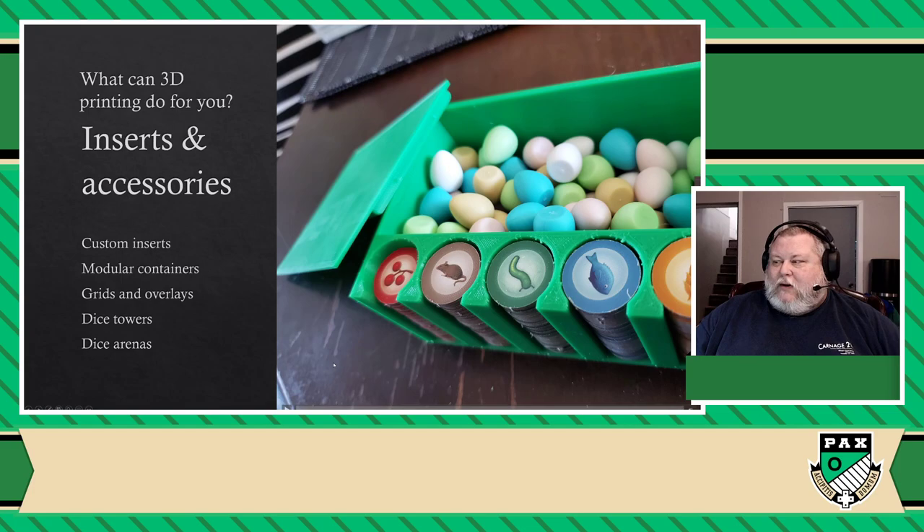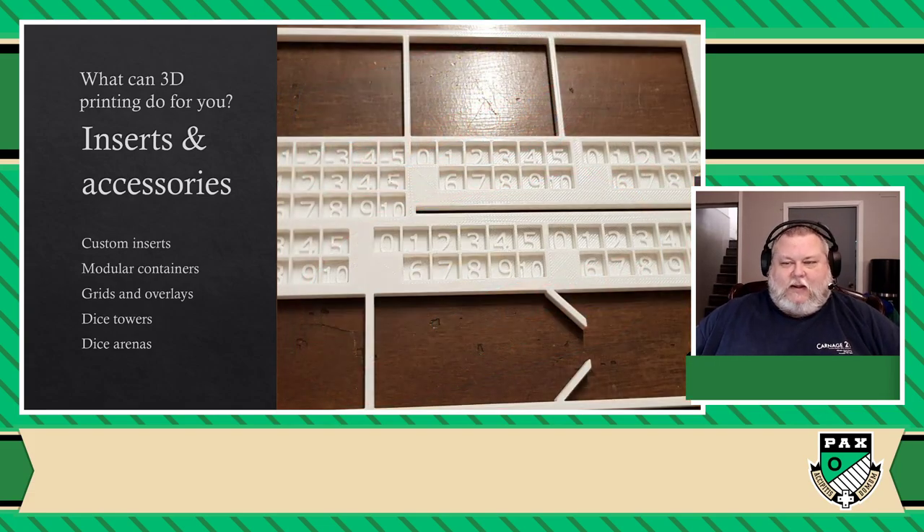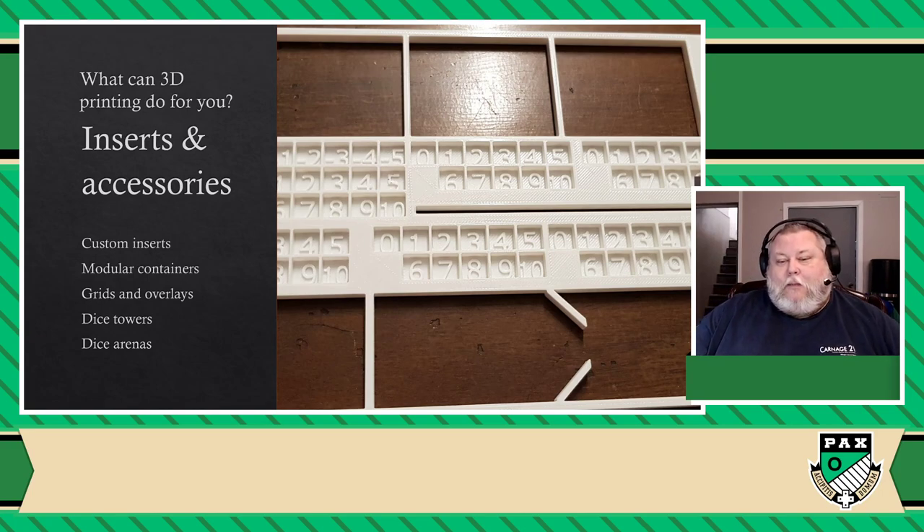I have a ton of them for any game that has money, like Scythe for example. This is one I printed for Wingspan. You can make grids and overlays of all kinds. In Terraforming Mars, there are mechanical components where you just put cubes on top of cardboard, which is very easy to knock off — these overlays are simply a must. Usually you would pay upwards of $30 online to buy these inserts. These cost me $0.25 to make each, and I actually still print them and give them out whenever I can.